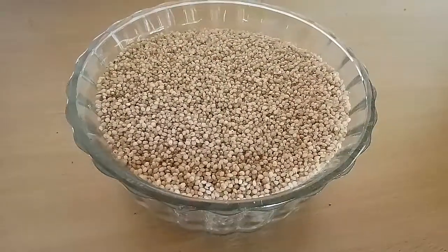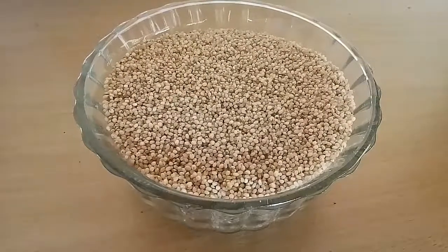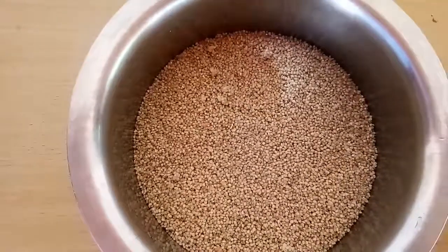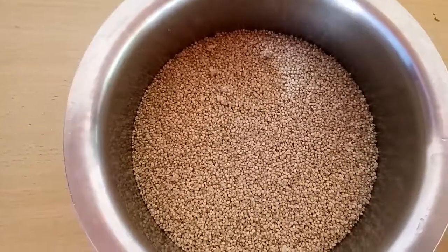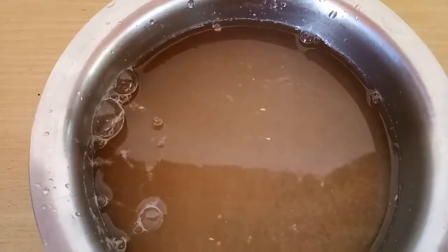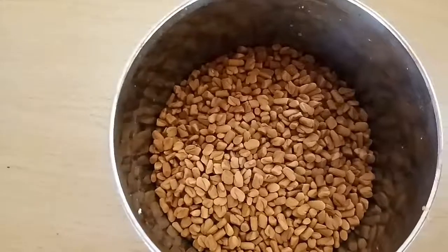The health benefits of saami or little millet are already uploaded — please do check. Take approximately 200 grams or 2 cups of little millet or saami in a vessel, wash it thoroughly, and soak in water for two to three hours.